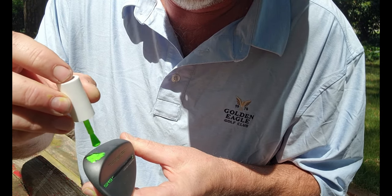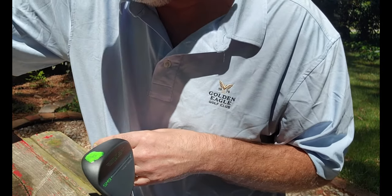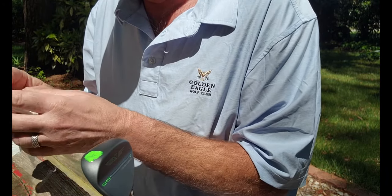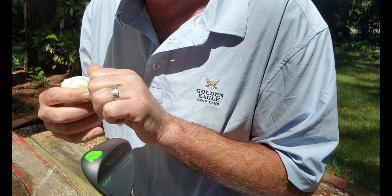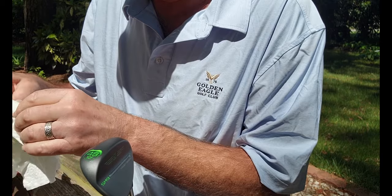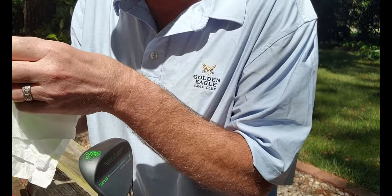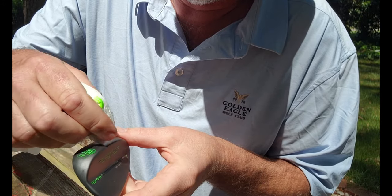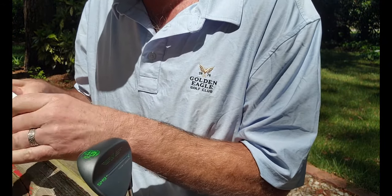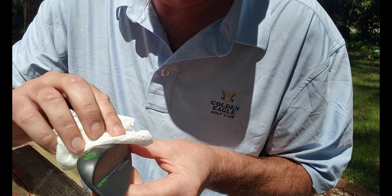I'm doing another coat because it just wasn't as pretty as I'd like — I want it to really pop. It also makes it easier in the bag to distinguish between my wedges. I think I have a 48, 52, and 56 — maybe a 60 as well, but the 56 is an older Vokey. The other videos I watched, those guys really took the paint off quickly and efficiently. I was afraid to let it dry too long, worried the nail polish might mess up the club.